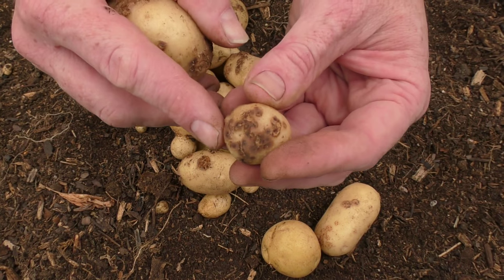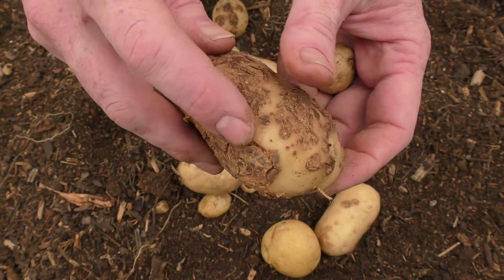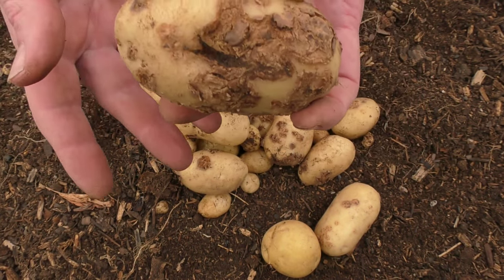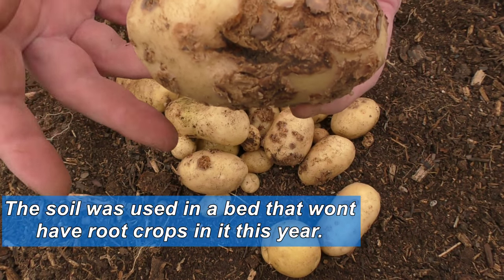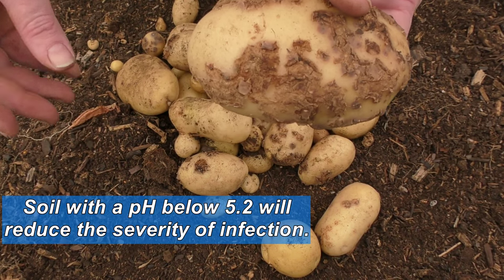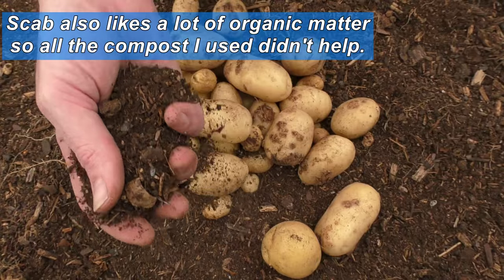Just to give you a closer look at this scab-affected potato — you can see little lesions starting on this one here, and they're pretty much all going to bloom out into some nice warty growths like this one here. What it is is actually a small bacteria-like organism that lives in the soil. It enters through the young skin of the potato or wounds in the stalk or branches. It's definitely something you don't want in your soil — it affects other root crops like carrots, beetroots, parsnips. Once you have it in there, it's a good idea not to plant root crops in there again. It doesn't like acidic soil, which is actually fine for potatoes, but it does like dry soil — which is exactly what I gave it.